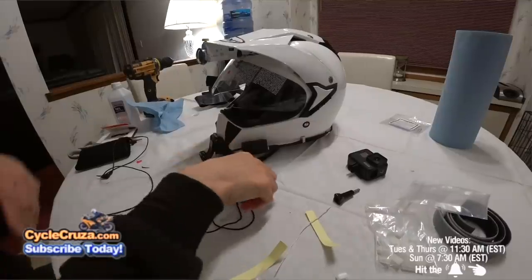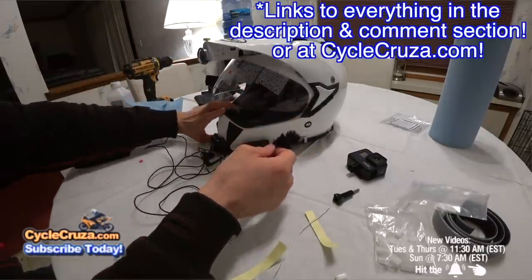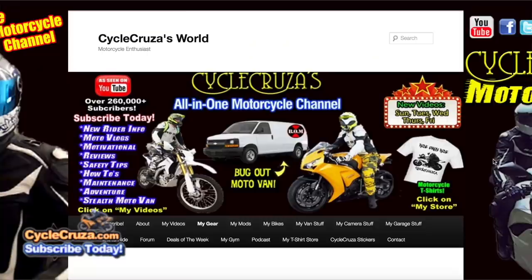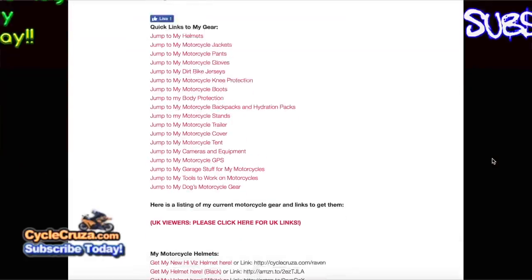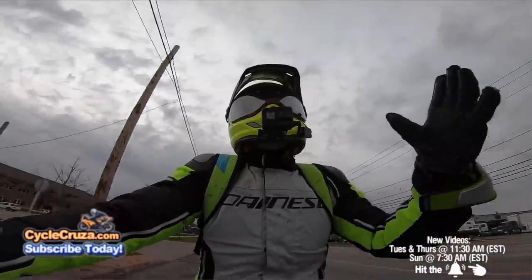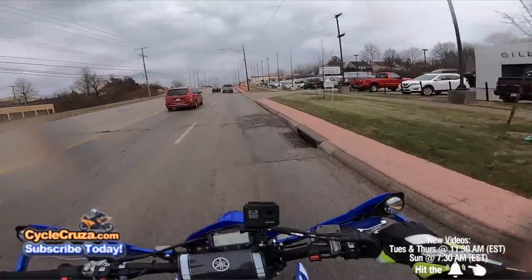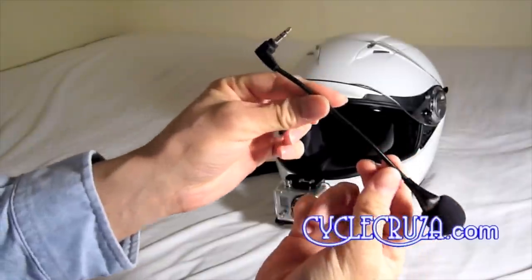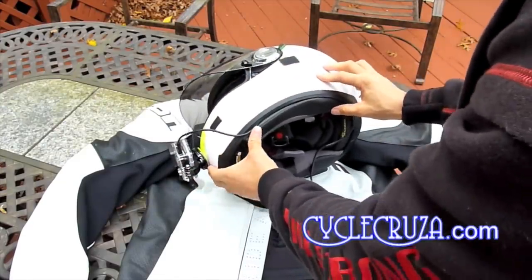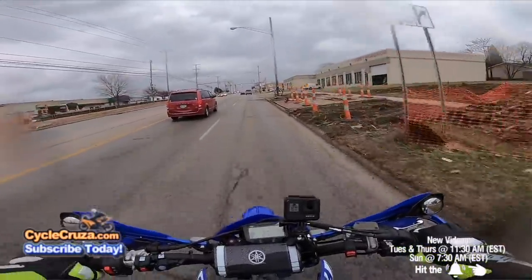As far as a mic, I use a squid mic. I'll include links to everything in the description and comment section, or you can go to CycleCruiser.com and click 'My Gear' — all my motor vlogging gear is listed there. The mic is not cheap, but through trial and error I've gone through tons of mics — from Chinese mics off eBay to more expensive ones, Sony mics. I've had pretty much all the microphones out there, and I've settled on this one. As you can hear in my videos, it's pretty clear.